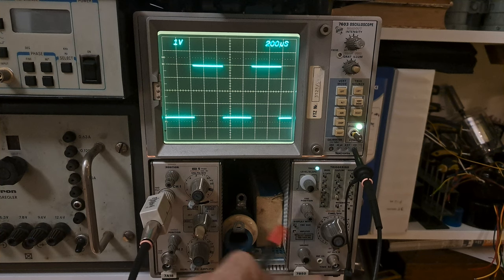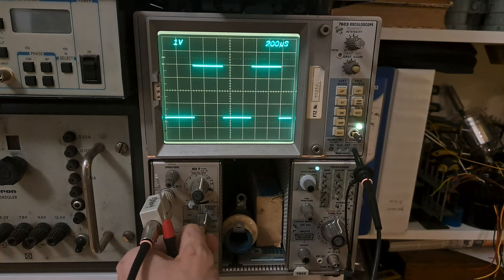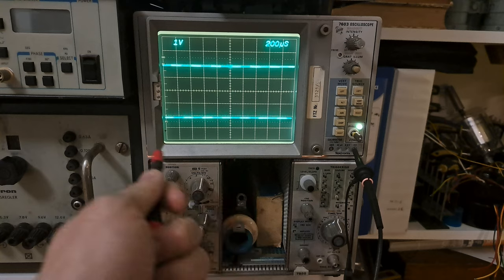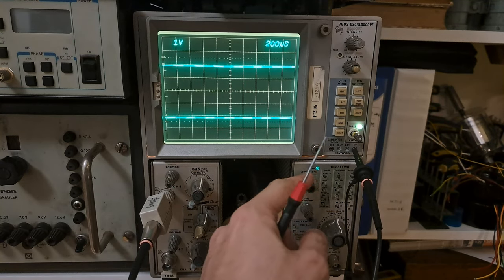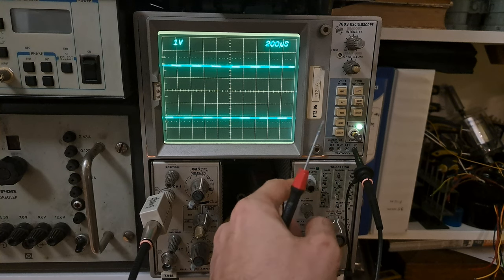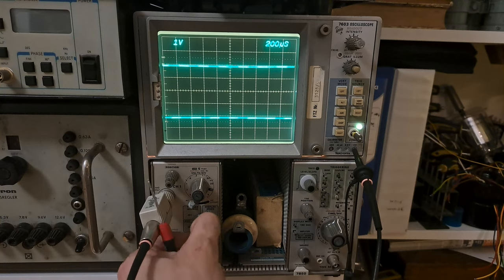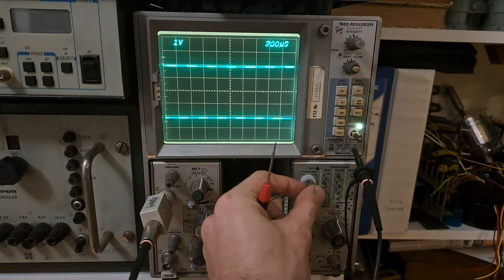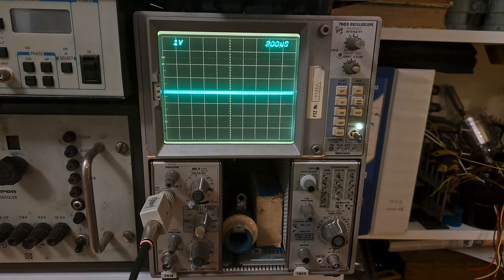We're lucky because this is a triggered waveform — it's rock steady. But look what happens when I do this — it's gone. The oscilloscope isn't triggered properly. We know we're on channel 1, this is the trigger selector, and we're triggering from channel 1. Now we adjust the trigger level to get a stable waveform.